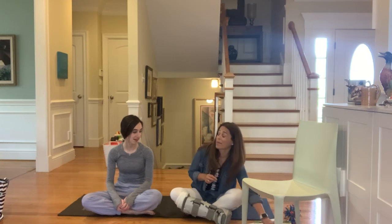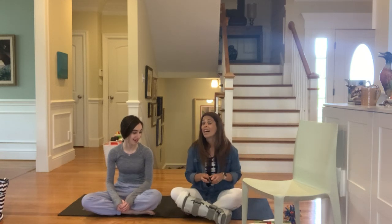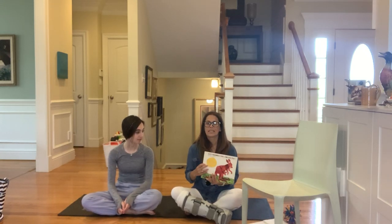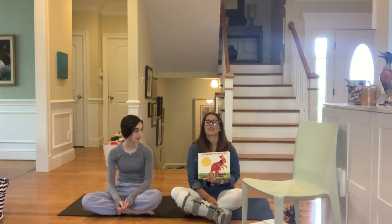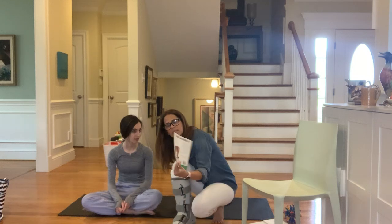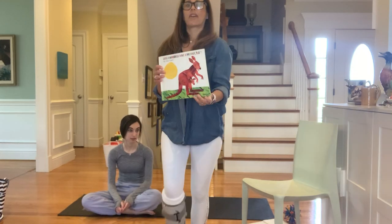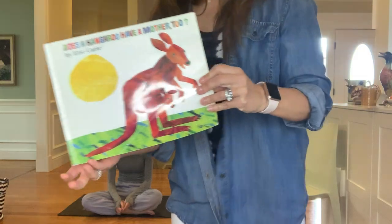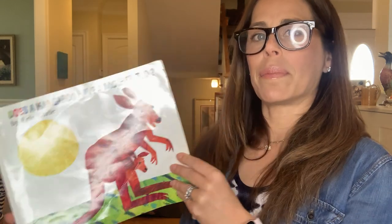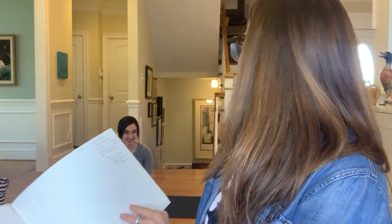Now Amelia, when we do yoga in school, I usually read a story and we act it out. Because Sunday — today is Friday — Sunday is Mother's Day. So I brought a book called 'Does a Kangaroo Have a Mother Too?' by Eric Carle, because I love reading about him in May, which is the month we're in right now. Amelia, this was actually given to you when you were born.